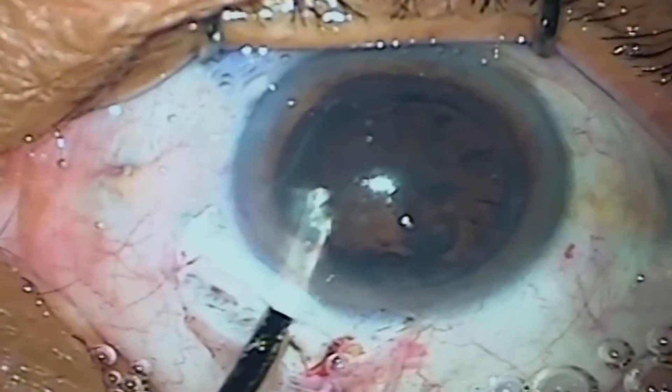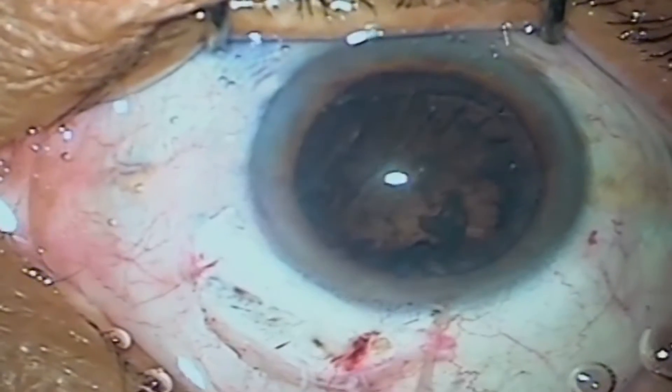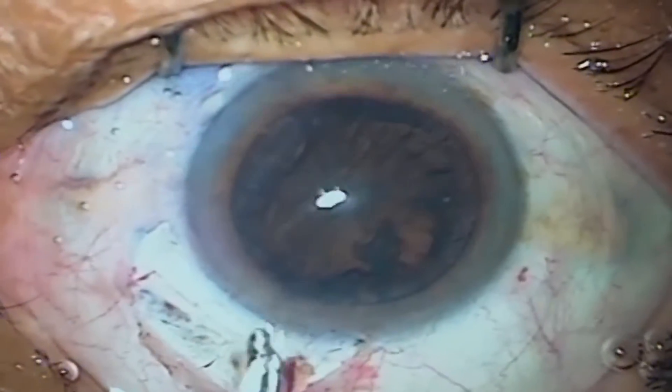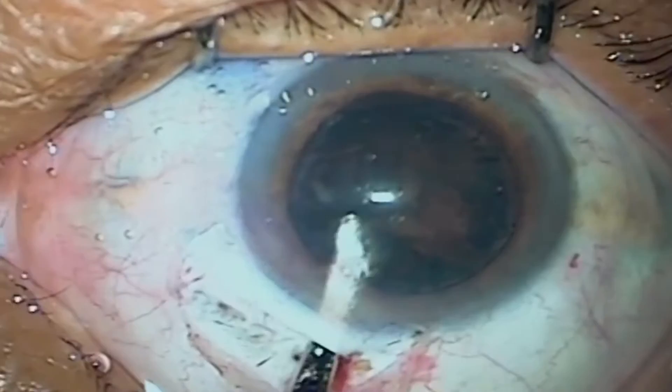In this case the pre-existing corneal astigmatism was 1.25 diopters. Day one acceptance was plus 0.50 diopters at 50 degrees. Final vision at one week was unaided 6/6 with acceptance of plus 0.25 cylinder. Enjoy the video.